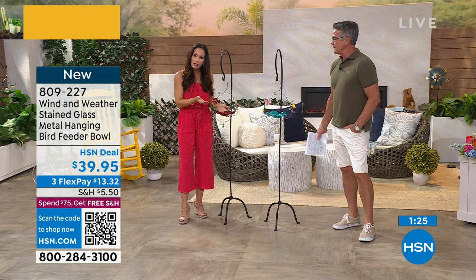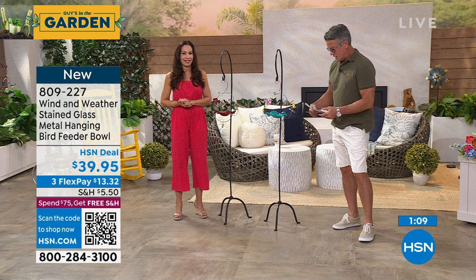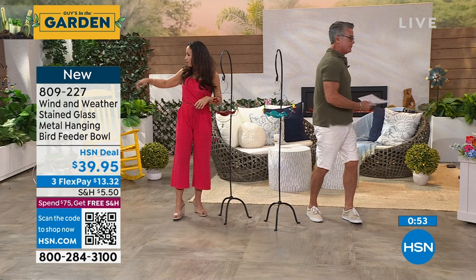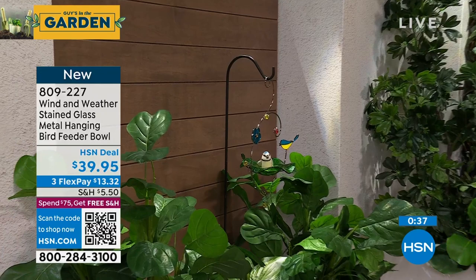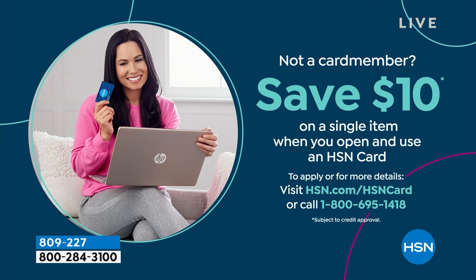Because this is Wind & Weather, everything is treated — this metal can have rain or snow on it, it's not going to chip or rust, and the colors won't fade. Think of something you'd see at a very high-end art show. The hummingbird style is closest to Yvette, the butterfly is right here, and the bluebird is in back — only about 175 left of the bluebird. $39.95, item number 809-227. If you want to get $10 off, use the HSN credit card to drop the price to $29.95.